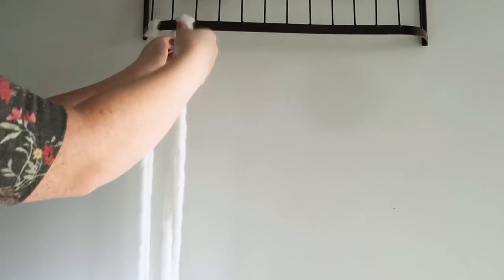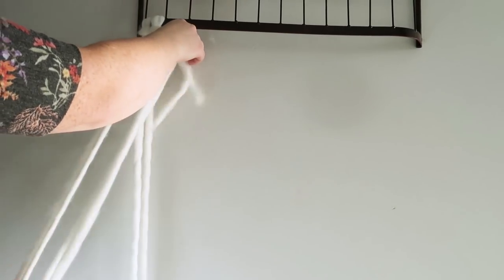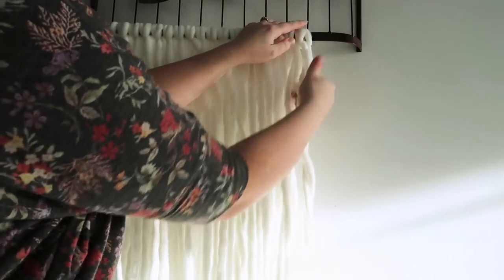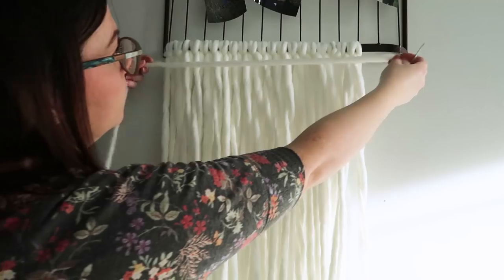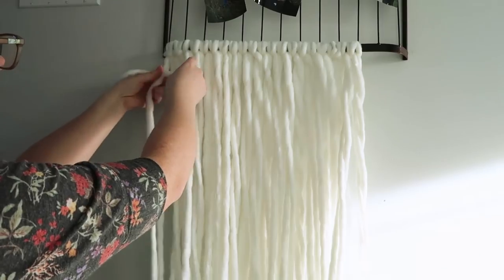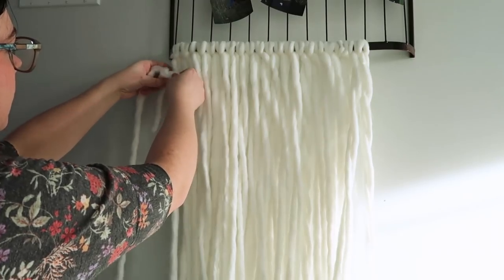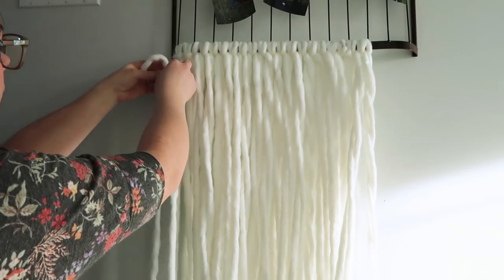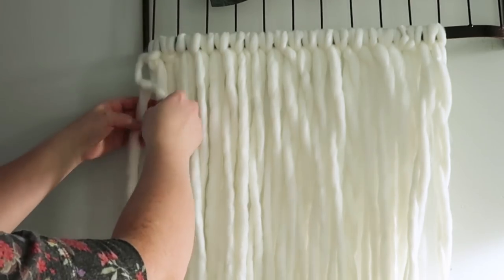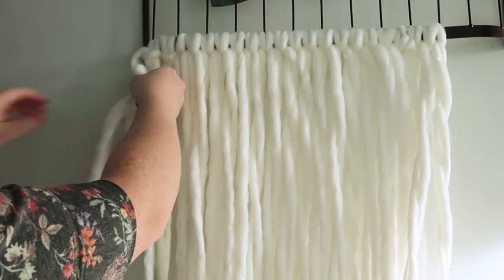Next, you're going to use a lark's head knot to attach all of these yarn strips to something hanging on your wall. I had this cage art — I've used a curtain rod in the past, or you can use an actual macrame hanger. Next I cut a piece that was as wide as my work, a little bit wider, and then I used a half hitch — I took the yarn behind this piece and pulled it up and around. I'm going to leave a link in the description box below to a fabulous video on all of these macrame knots, which does a really good job demonstrating with large yarn.